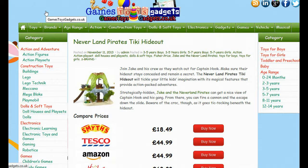Here I'm going to show you a way how you can do a price comparison on toys such as this Neverland Pirates Hideout. If you click on the link on this video or below this video, it will take you through to a price comparison page devised by gamestoysgadgets.co.uk.